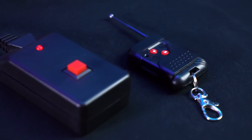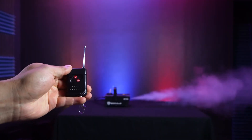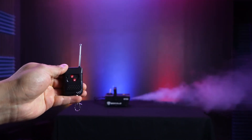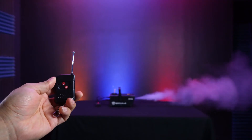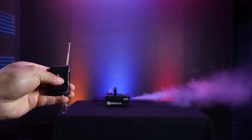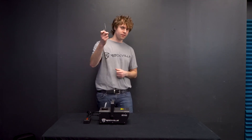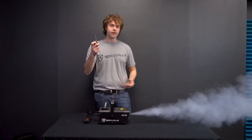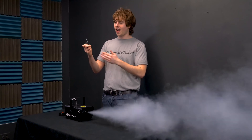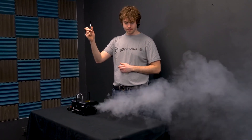We can also use the wireless remote to work the machine. When we use the unlock button, the machine will release a 30-second stream of fog and then automatically stop and reset itself so we can use the machine again in another 30 seconds. But if we wanted to end the fog early, all we have to do is press the lock button once to stop the fog. For example, I'll press the unlock button, see the fog come out, and to stop it I'll press the lock button — then it stops.